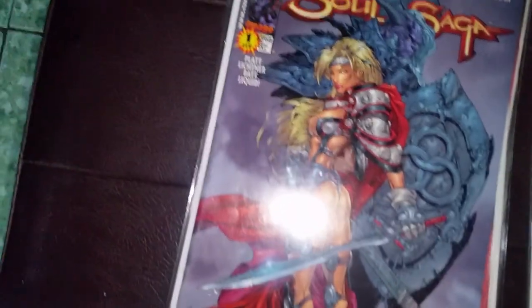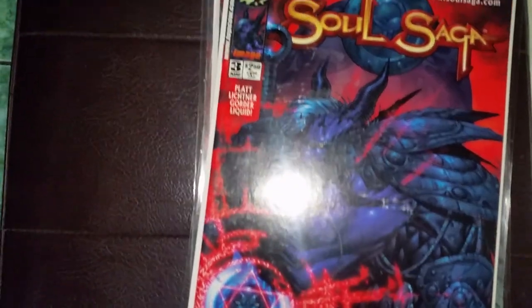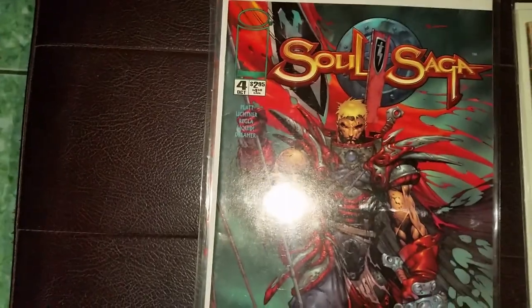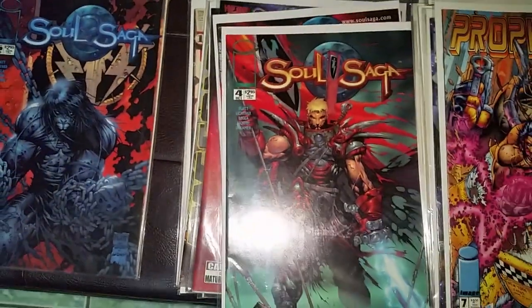This is his creator-owned series, Saga: number one, number two, three, four, and five. I don't have number six. Okay, that's it — thank you.